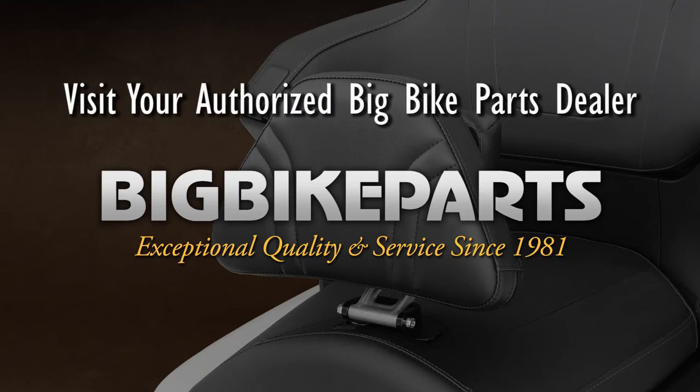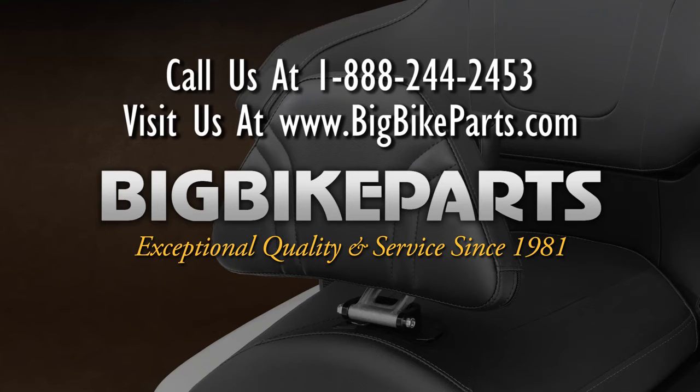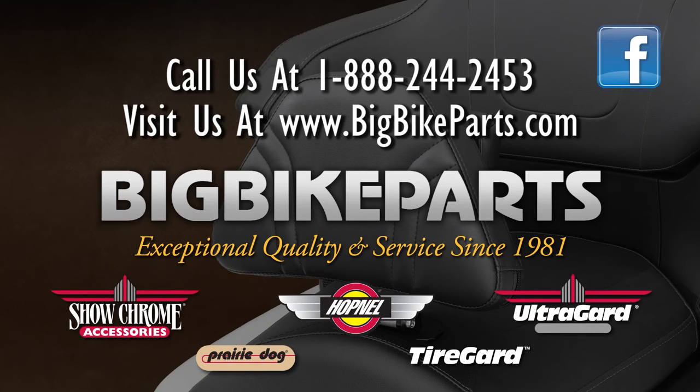While you're there, please check out the dealer locator section. You can also give us a phone call at 888-BIG-BITE. Be sure to like us on Facebook to stay up on all the new items. Thank you for watching and safe riding.